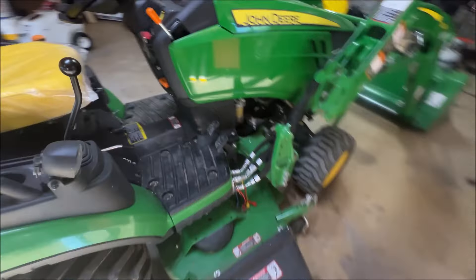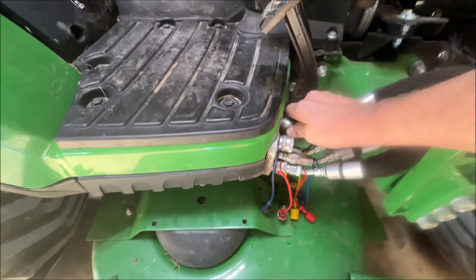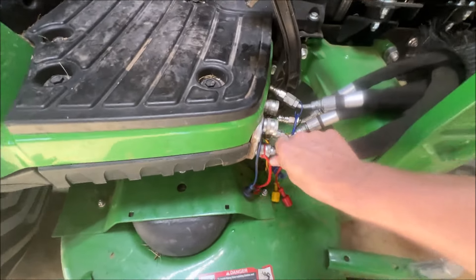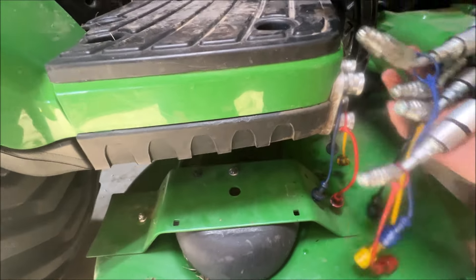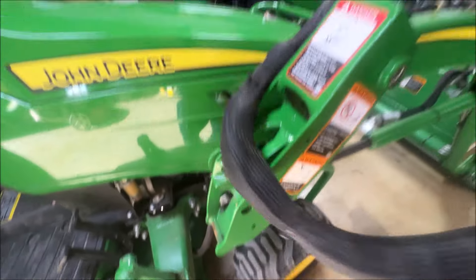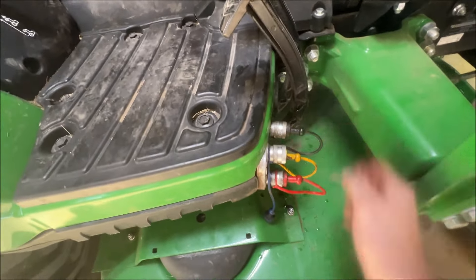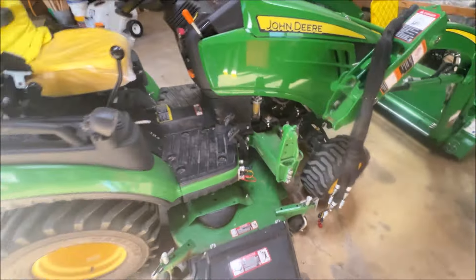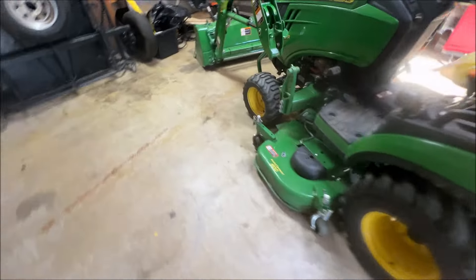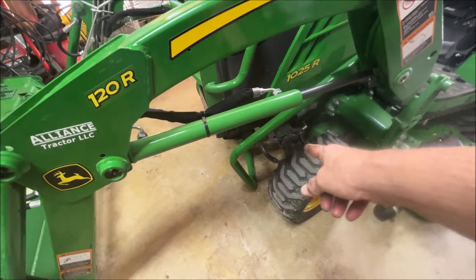Turn the tractor off, then come back around here and pop those things back off. Just like that. Then put things back on them and hang it back up — the tractor is basically free. Put those all back in. Now we can back the tractor up off of the loader. It basically puts this arm down so it's standing by itself based on the bucket. I'll back it up so you can see what it looks like.